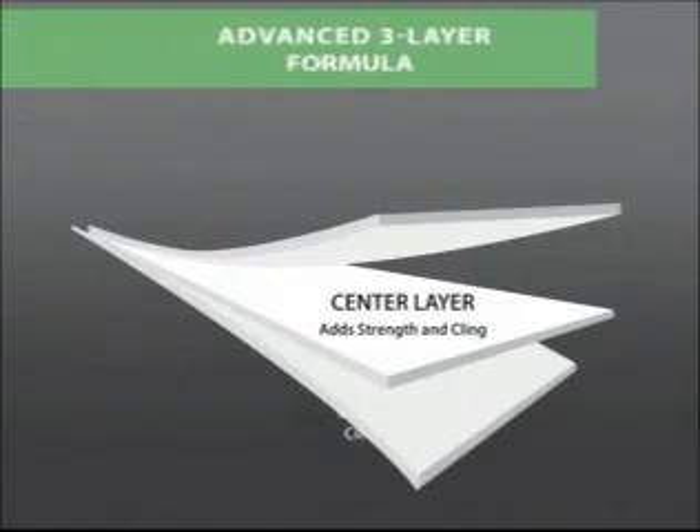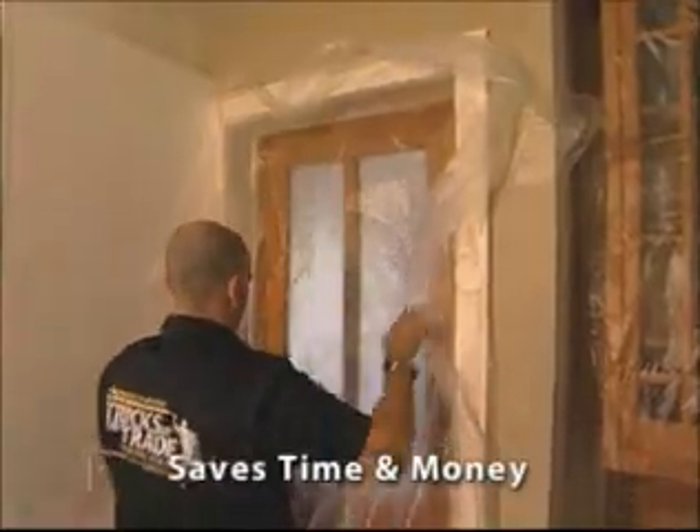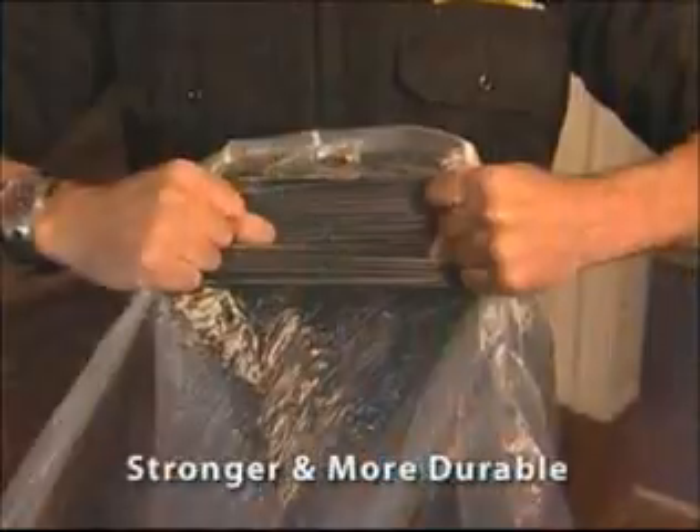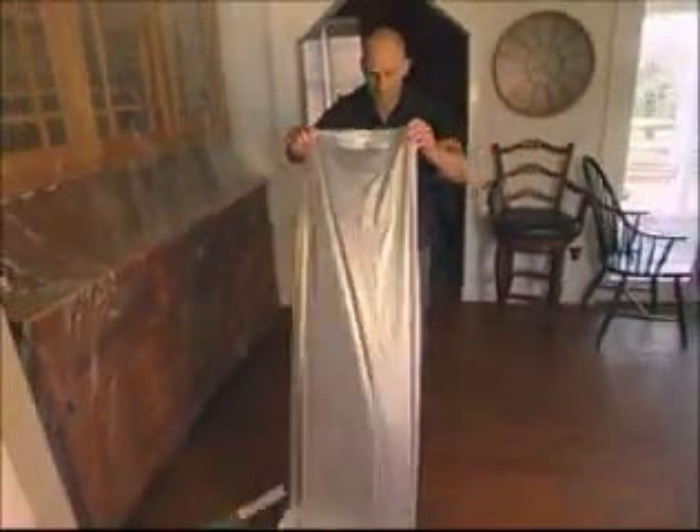Gripping Guard retains three and a half times more paint and dust particles, saving cleanup time by as much as 40%. That means less time on the job and more profit. Gripping Guard is stronger and more durable and comes in easy dispensing contractor sizes.